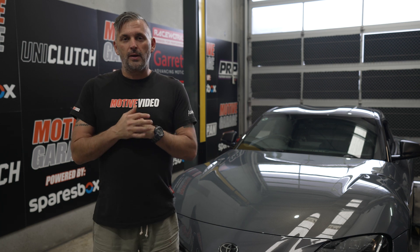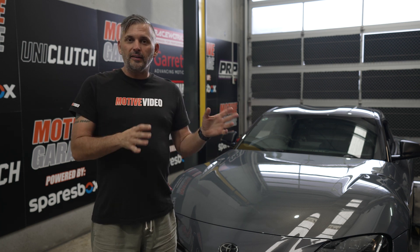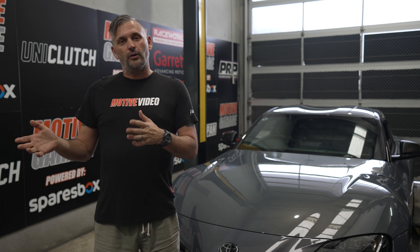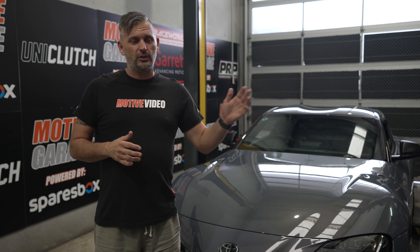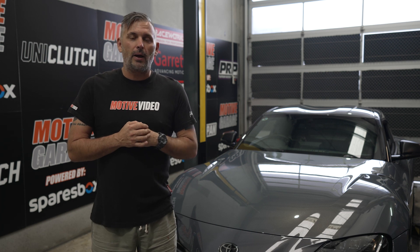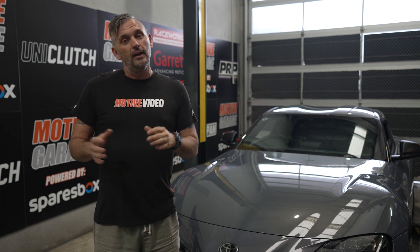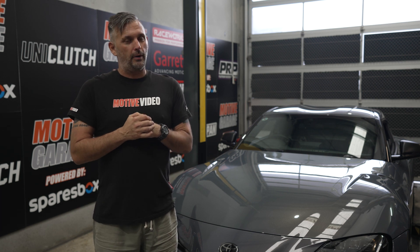This Supra came with some aftermarket carbon bits that we needed to put on. The thing is, it starts off as a bolt-on kit that you can do at home, but you don't know where it came from, who made it, or what the fit is going to be like — and that goes for everything from cheap to expensive. So often you start off in the garage and end up at a paint shop trying to get it to fit perfectly. I wanted to be one step ahead of that process and bring in my own expert.